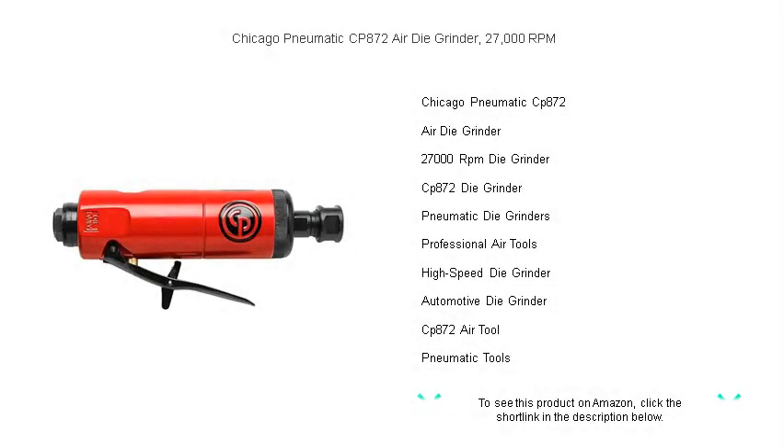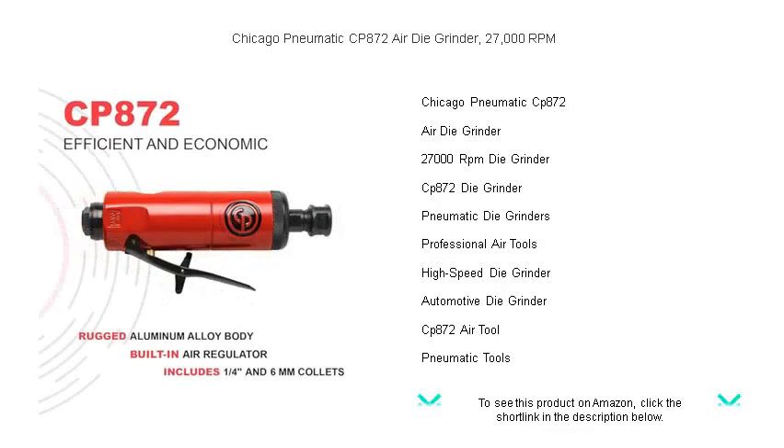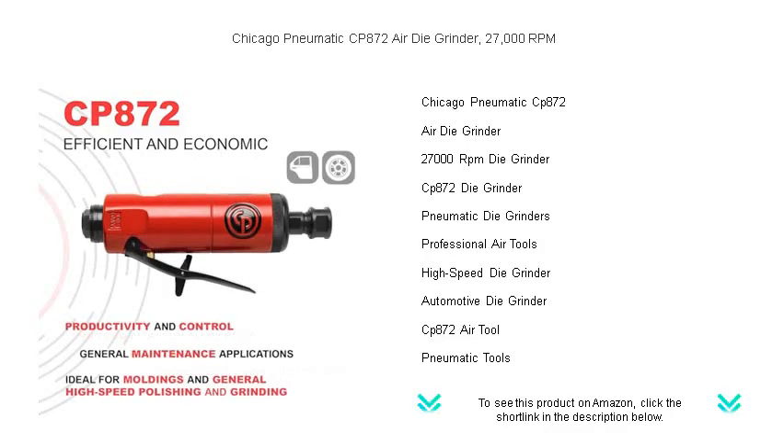Unleash the power of efficiency with the Chicago Pneumatic CP872 Air Die Grinder. Engineered for the ultimate performance, this robust tool boasts a rapid 27,000 RPM, perfect for tackling even the most challenging tasks with ease.